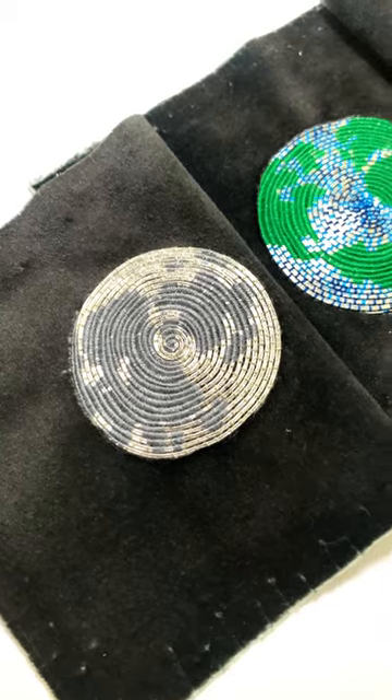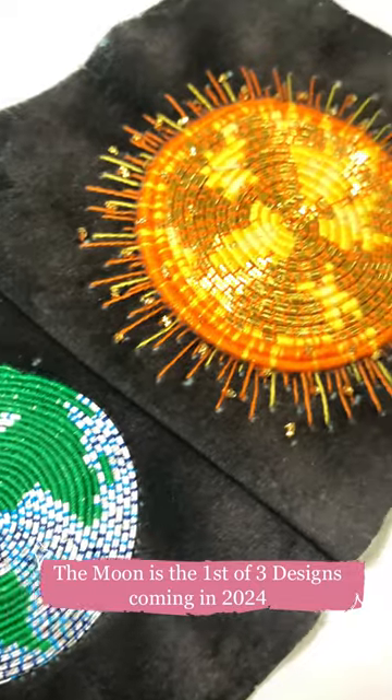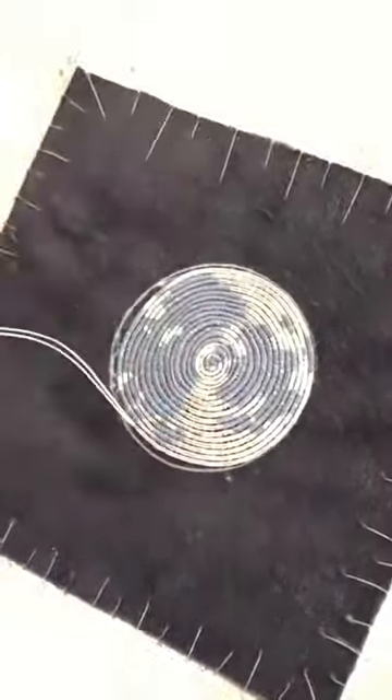This is the first class in a series of three planetary designs to come over the course of 2024. The Moon online class shows you all the principles you will need to know to go on to make the whole set as they are released, as each one builds in difficulty.